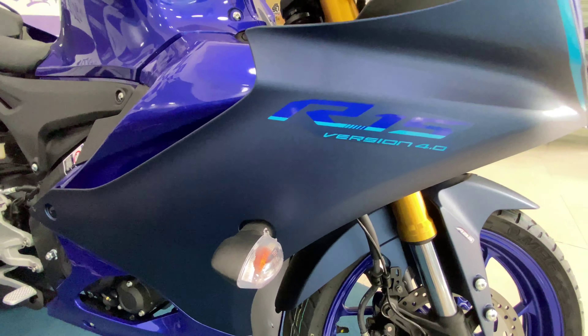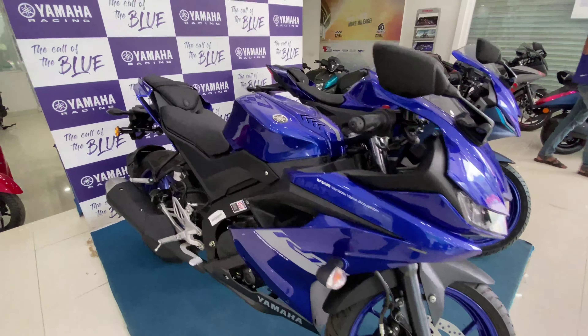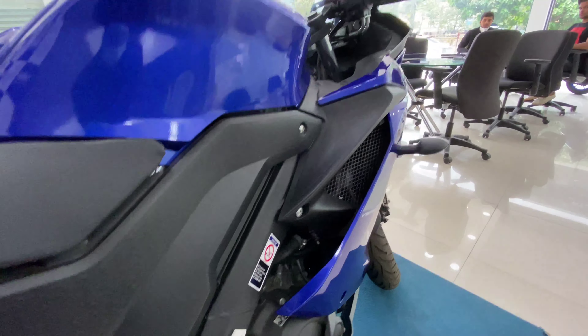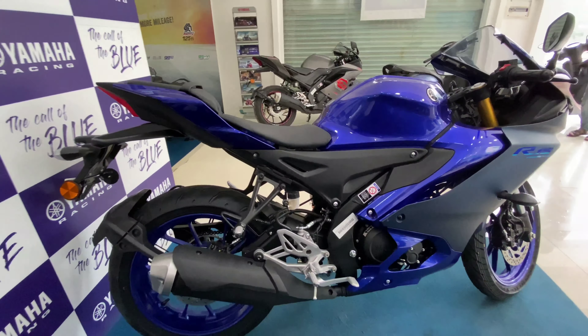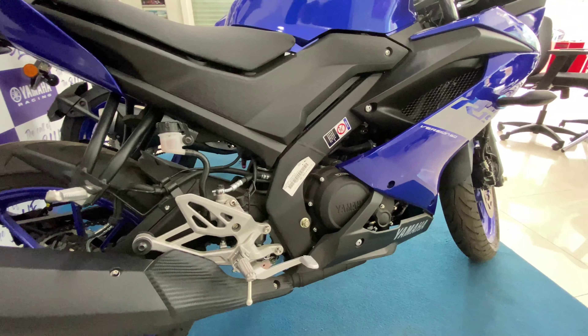The V4 also has a dual-tone blue color scheme, which is matte, while the V3 is more of a blue and black two-color scheme. The V4 has a three-color scheme. Another major physical difference you can see is the tank — it has more of an R6/R1 inspired design, which is unique. Height-wise, it's a little bigger and higher compared to the V3.